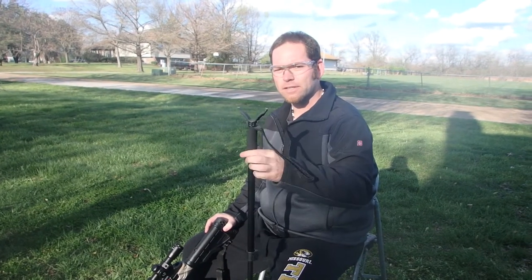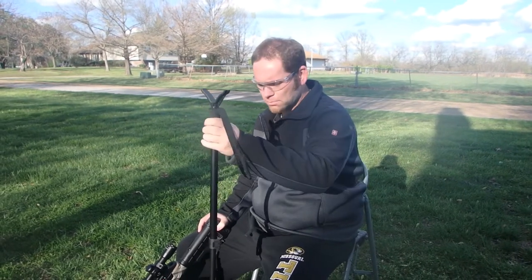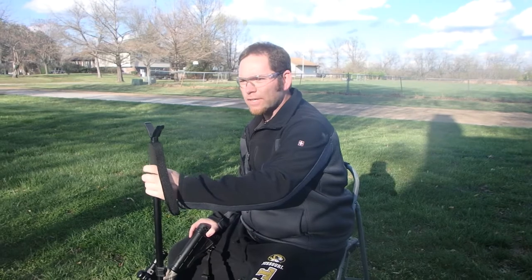Alright guys, now it's time for some fun. I actually use a monopod because I'm not really used to the weight of it yet, and holding it and being able to hit anything. So I use a monopod so I can rest my crossbow up on there. We're going to go ahead and take this first shot and see if we can catch that yellow balloon.